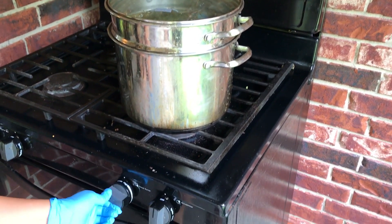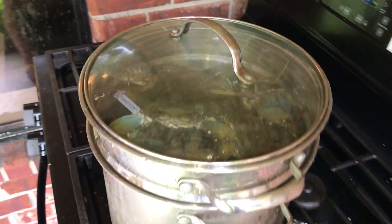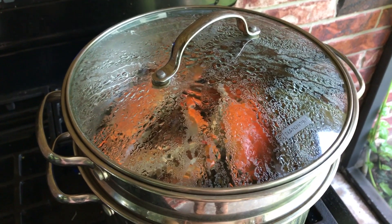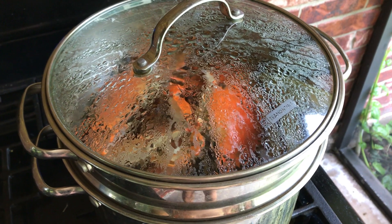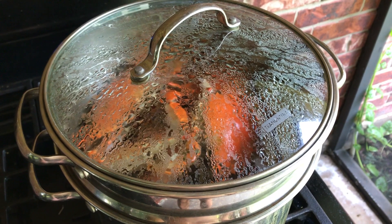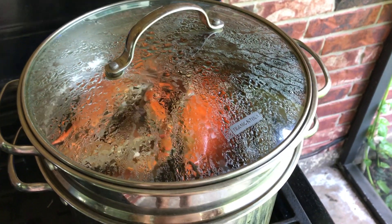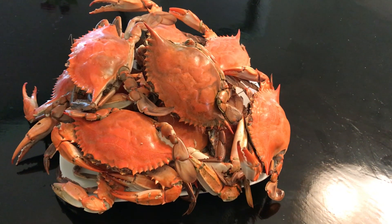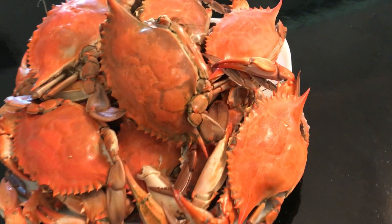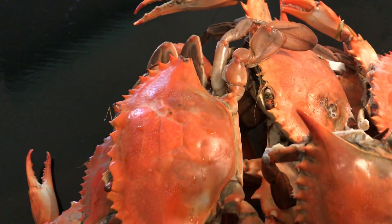High heat for 20 minutes. We cooked for 20 minutes now. I'm going to turn off the fire and let it cool. Crab is ready — it's pretty big.